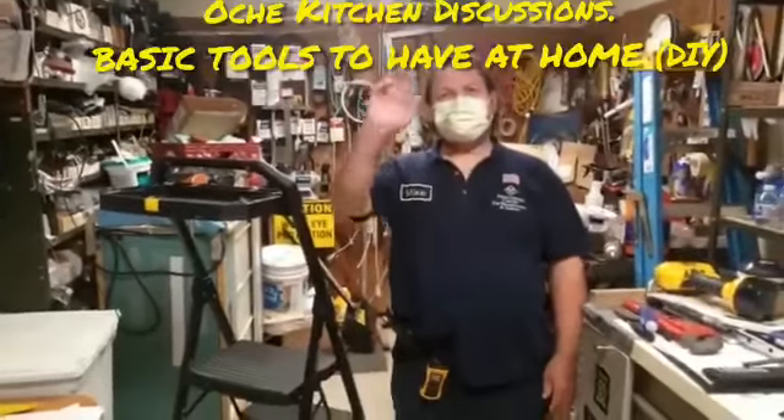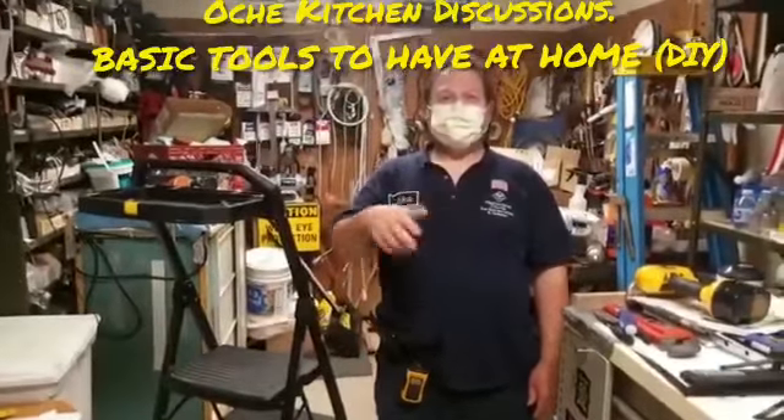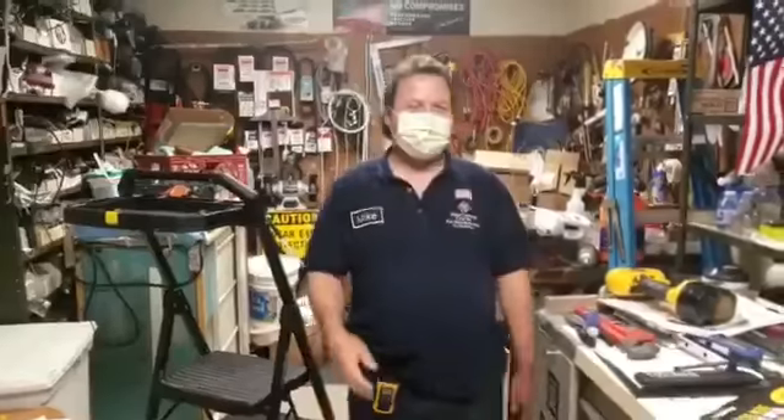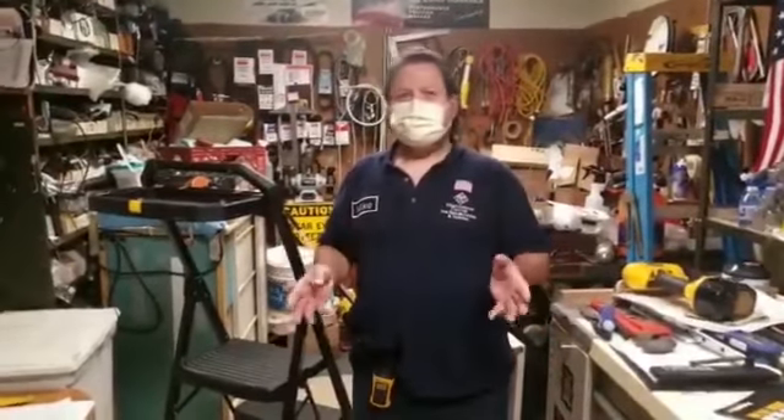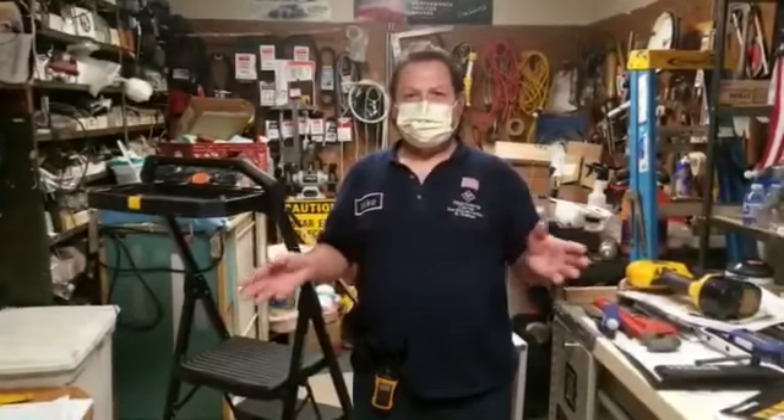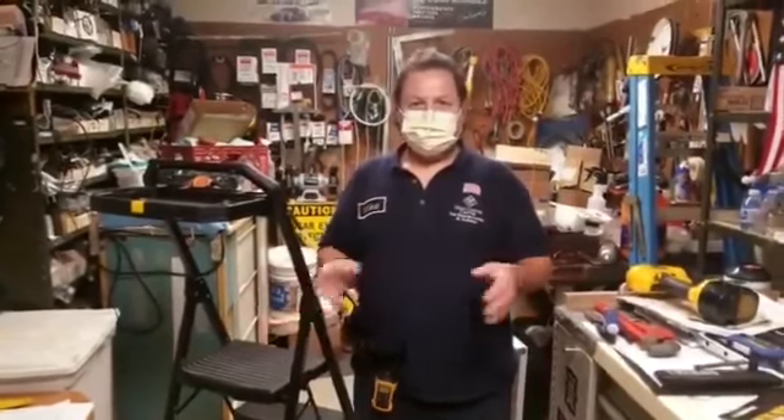Welcome to your kitchen maintenance guide. I'm going to talk to you about some tools that are handy to have around the house. It saves you money — you don't have to call anybody in to do little jobs or whatever.